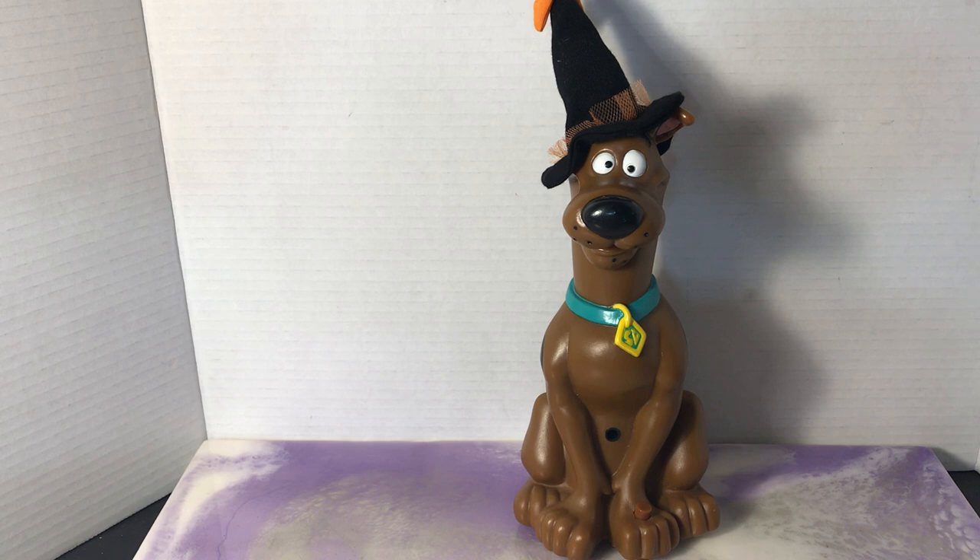With Scoob having come out, I've seen a real resurgence in the interest in Scooby-Doo. So picking him up, I think he was $3.99.